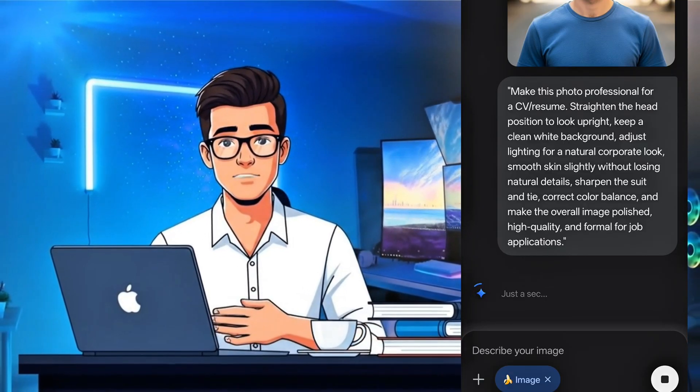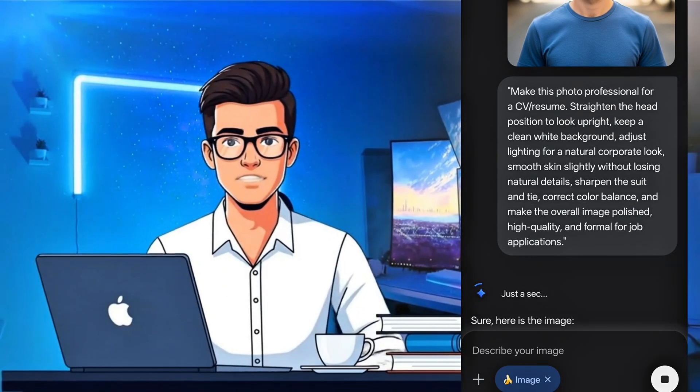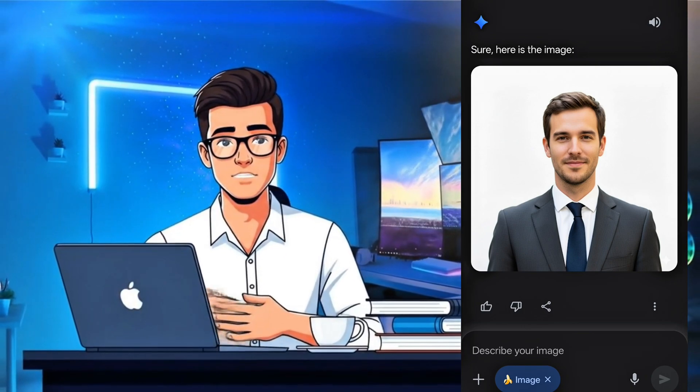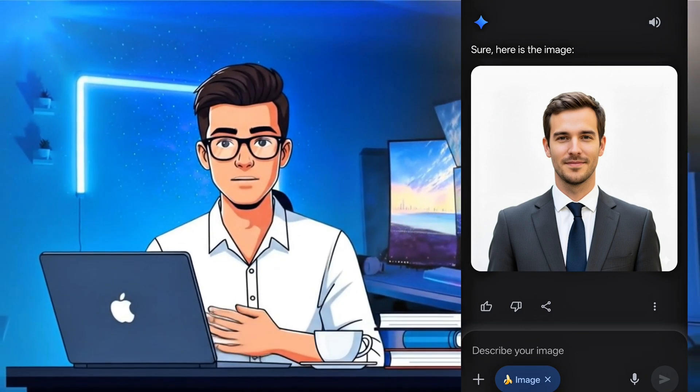After pasting the prompt, hit generate. In just a few seconds your normal photo will be polished — straight posture, clear face, professional background, and a sharp look just like a studio portrait.